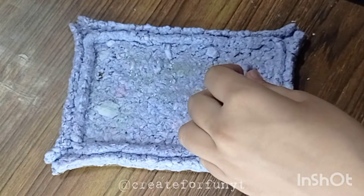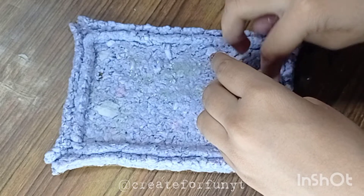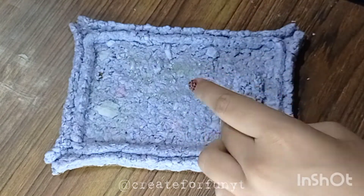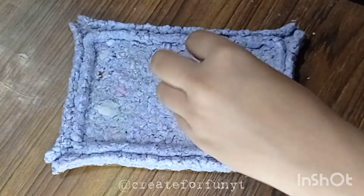Now making the vacuole, because it takes so much space in the plant cell. I started making an oval and then increased it to an irregular shape.